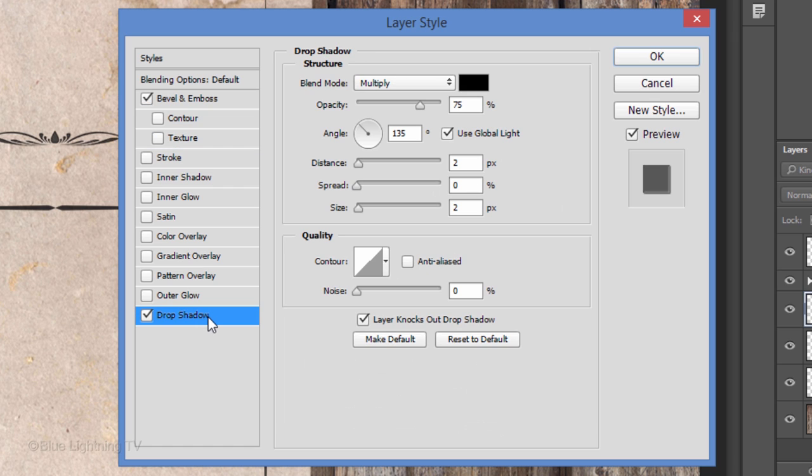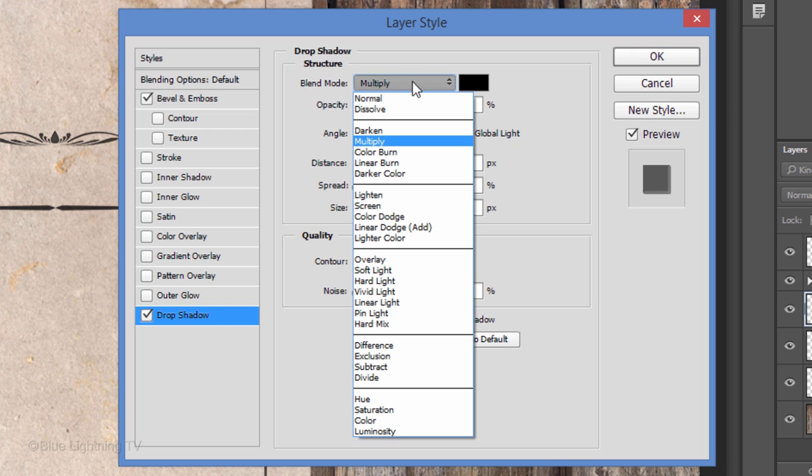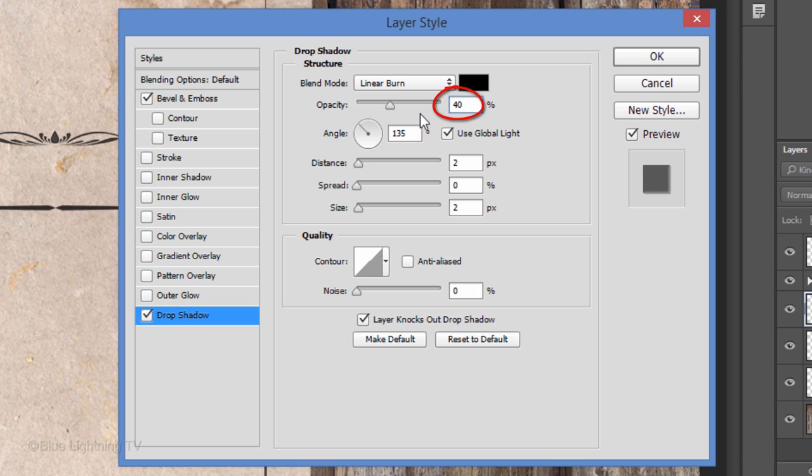Click Drop Shadow. Change the Blend Mode to Linear Burn and its opacity to 40%. Make sure Global Light is checked and make the Angle 135 degrees. Make the Distance 3 pixels and the Size 5 pixels, then click OK.